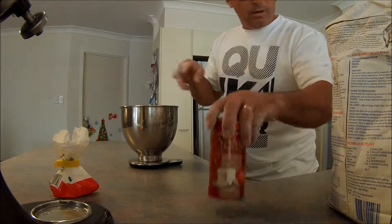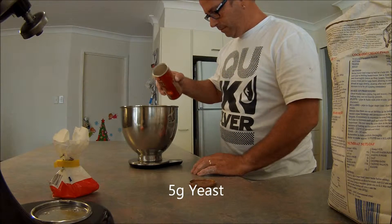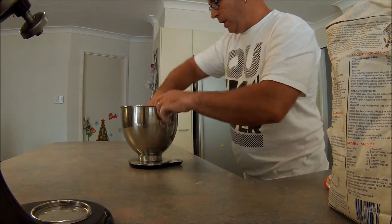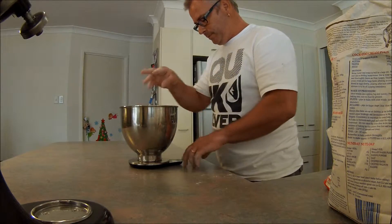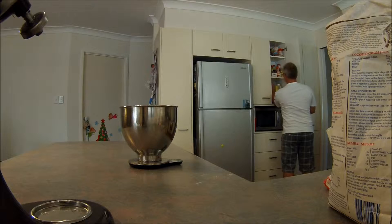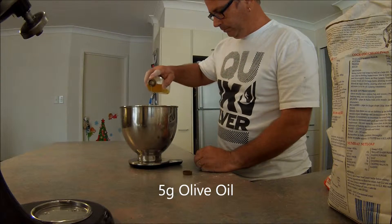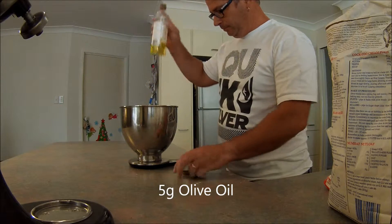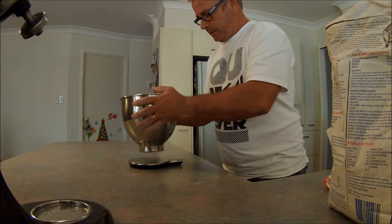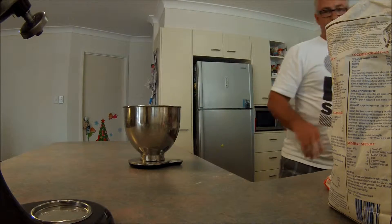Give it a dry mix. Same amount in yeast. Dry mix. Let's get the oil — I'll usually add the same amount of oil. Give that a bit of a mix through.